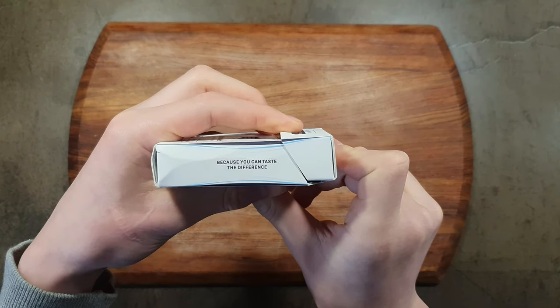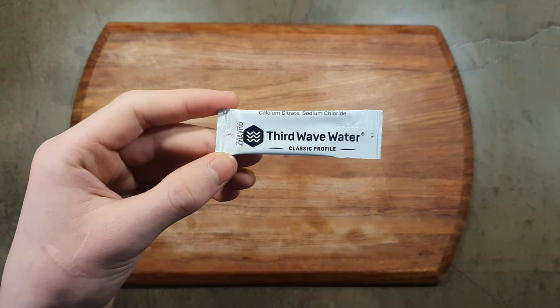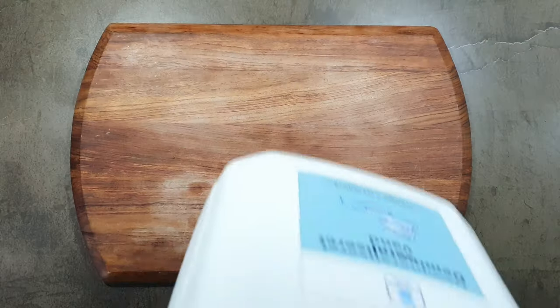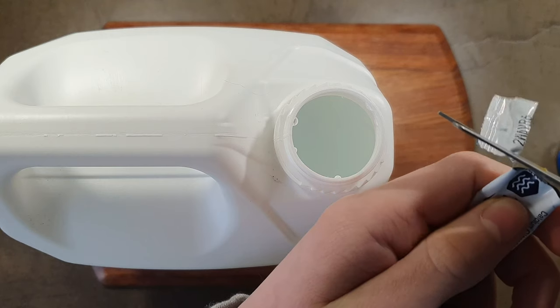Third wave water. These are mineral additives that you add to demineralised or distilled water to create perfect water for coffee. Just get some demineralised water, add the minerals, shake it up and get brewing.